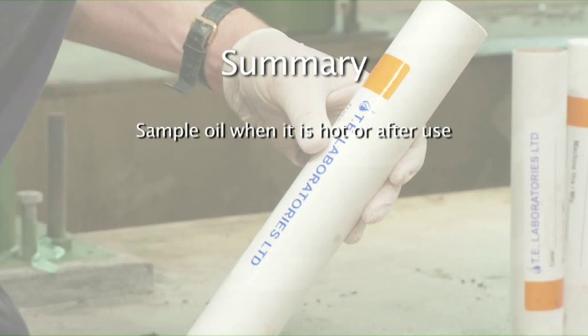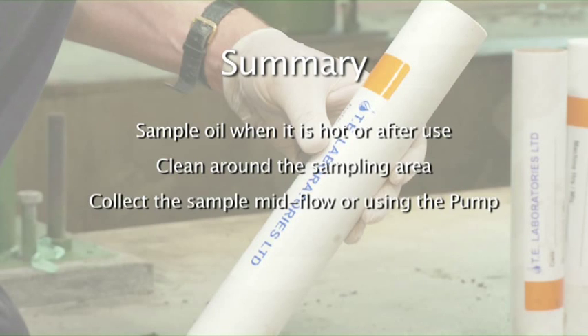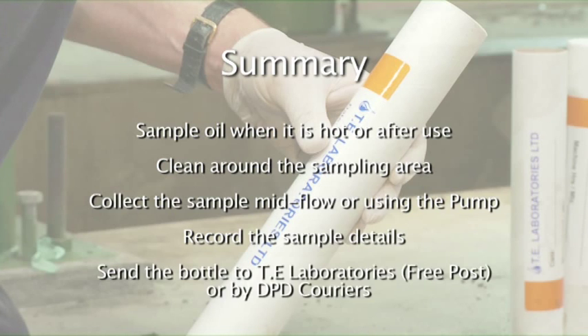To summarise: try to sample the oil when it is hot or just after use. Clean around the sampling area. Collect the sample mid-flow or by using the sample thief pump. Record the sample details on the sample bottle and tube. Send the bottle to TE laboratories using free post or DPD couriers.